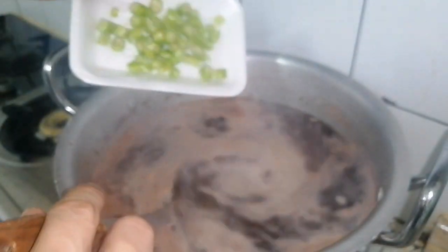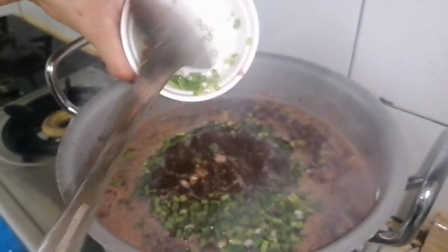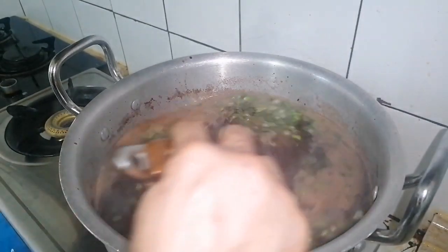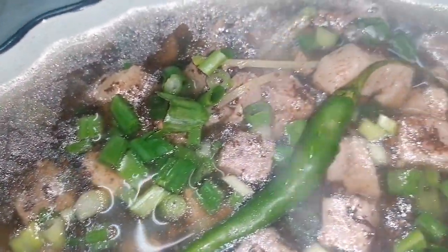Now we're going to put our green chili, and of course our scallion or spring onion. Let's boil it for at least 2 minutes and we are done. This is our finished product — Bachoy a la Kapampangan style. Hope you like it and enjoy it. God bless!